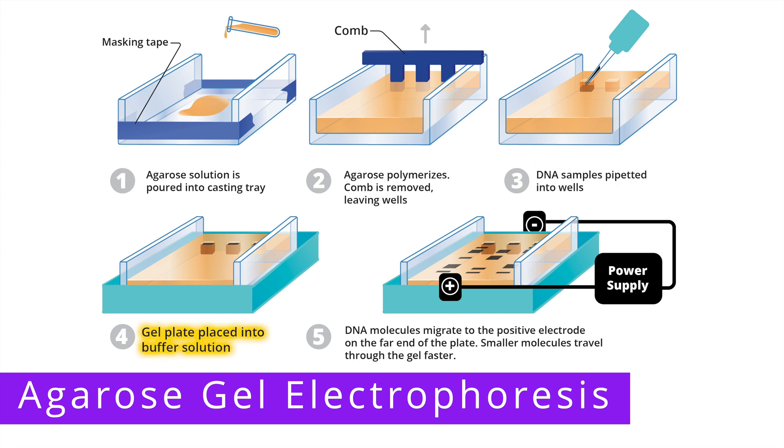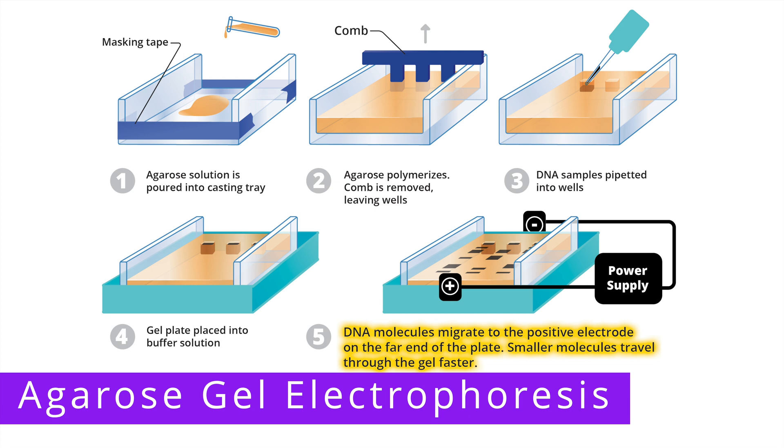This will allow us to compare our sample DNA fragments against these fragments of known size later on. Next, the gel plate is placed into a buffer solution and an electrical current is applied. This causes DNA molecules, which are negatively charged, to move from the negative end of the gel, where the wells are, towards the positive end of the gel.